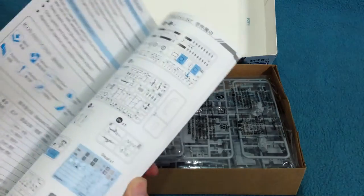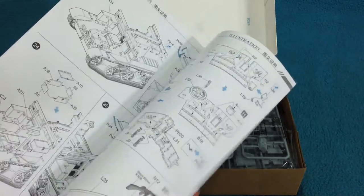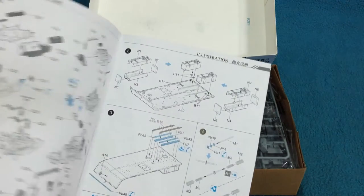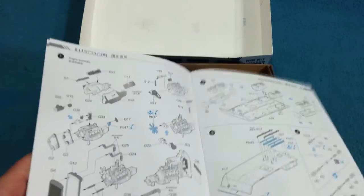There's a nice set of instructions. If you've seen a Bronco kit, this will look familiar — sort of black with blue call-outs, very nice. There's a nice sprue map in here, and assembly starts with the engine.